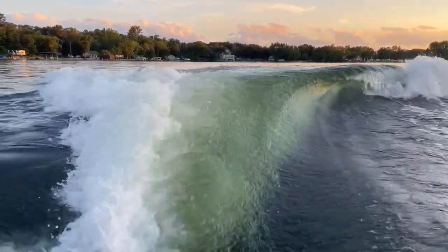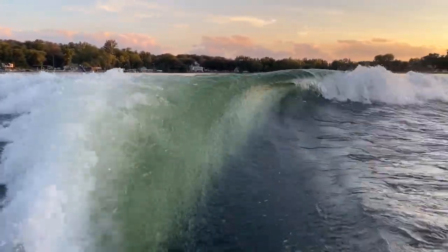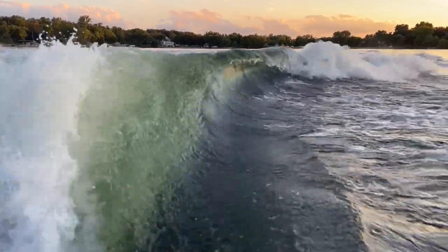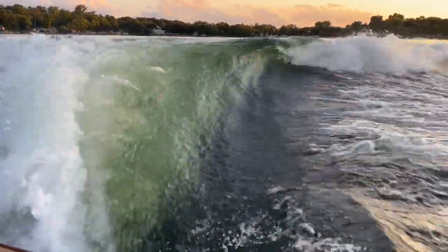You can see it just takes a second to get going — I'm at 11 miles an hour, full ballast — and this thing is just cranking out a couple of waves here.